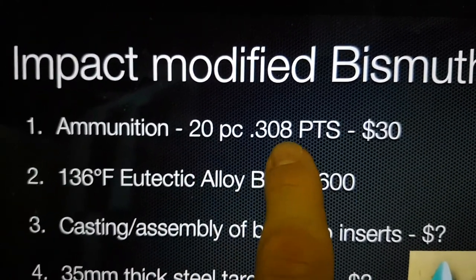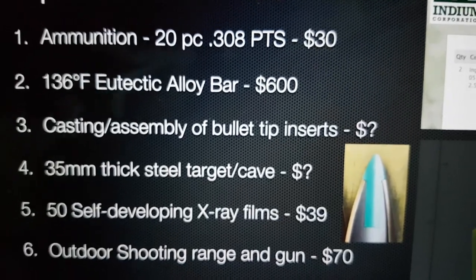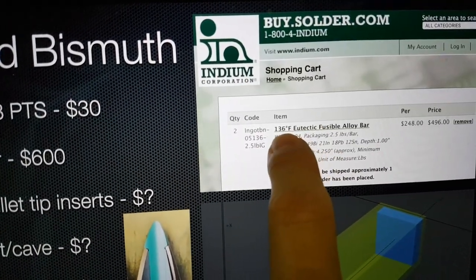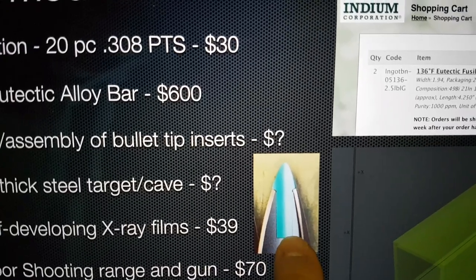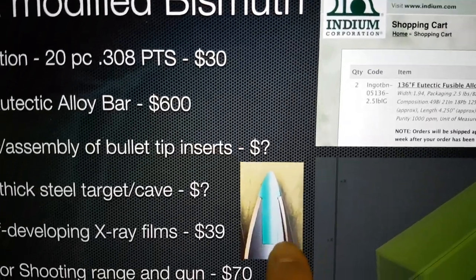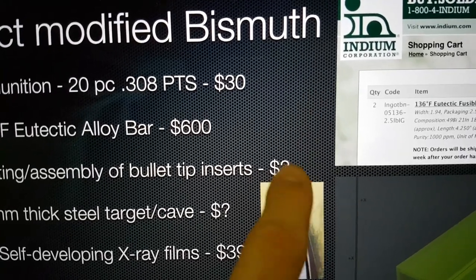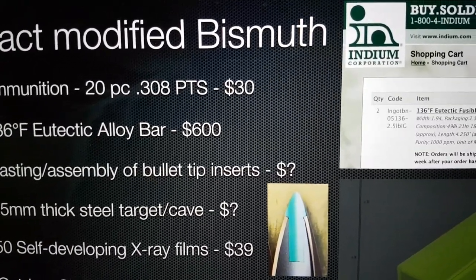The ammunition: I've had a quote for 20 pieces of .308 rounds and they are $30. The rounds have these tips, and there's some unknown cost for casting an assembly using this eutectic alloy. Because of its very low melting point, we could potentially produce a mould set in a 3D printer and pour the molten alloy into that 3D printed mould to produce these pieces. We would then take out the plastic inserts and put in the alloy inserts — something I may need help from someone at the gun club to do.